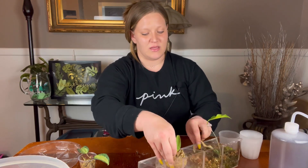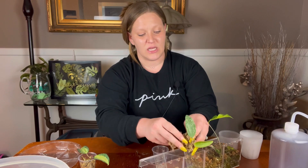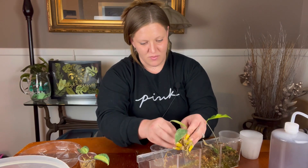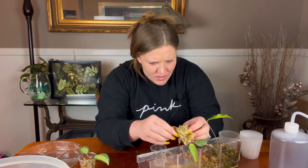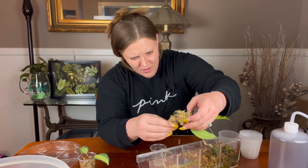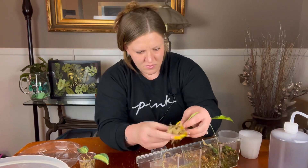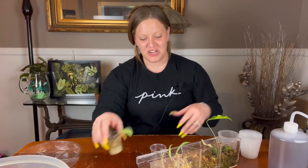I kept these pretty moist — not sopping wet, but definitely moist — so that way they would root. Also because it was in a little greenhouse the humidity was up, so they didn't dry out too fast, and the higher humidity also helps the rooting process as well as the growth process, especially for Hoyas. Another really great way to get Hoyas out of sphagnum is to soak them in water — it kind of loosens up the sphagnum.